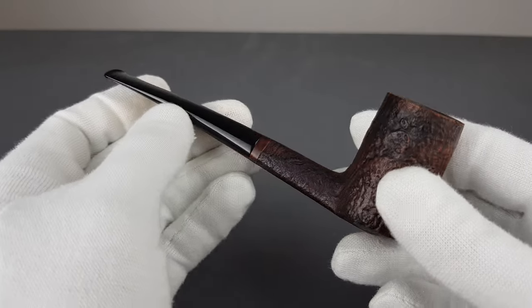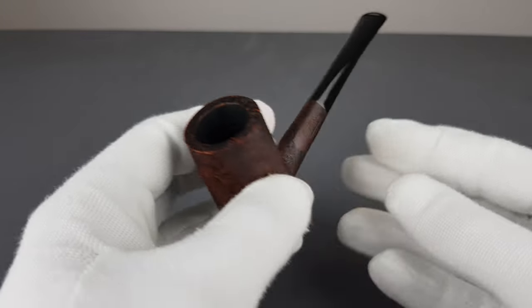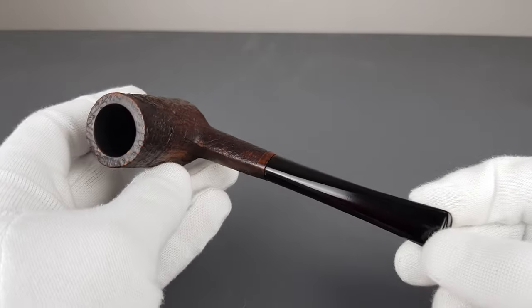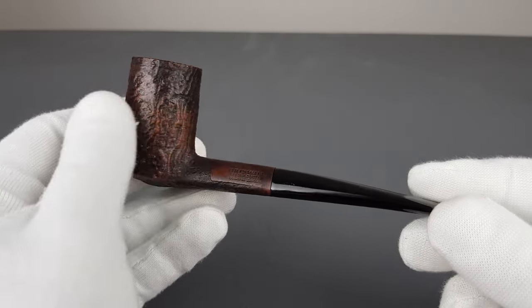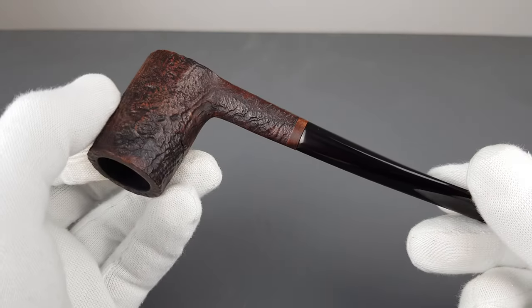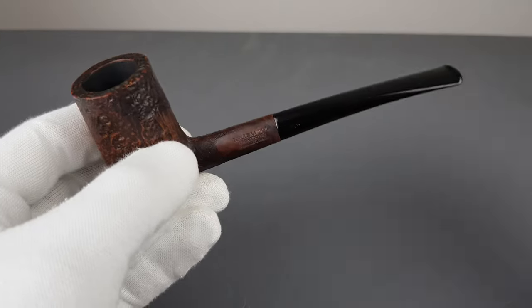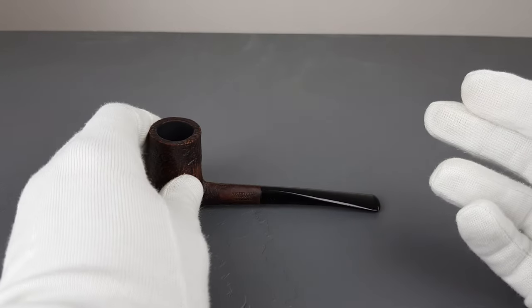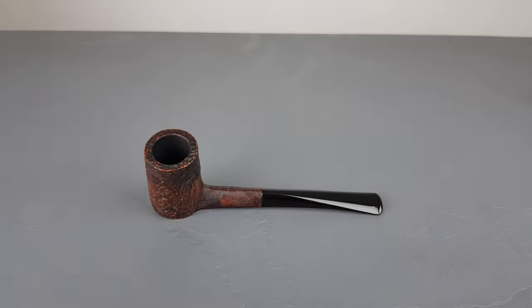Considering how light it is, how good the briar is, the drilling, the finish, and Kriswill pipes being known for their quality, this pipe should smoke like a charm. It's one beautiful vintage piece. That would be all for this short presentation — thank you all for watching and I'll see you in the next one.